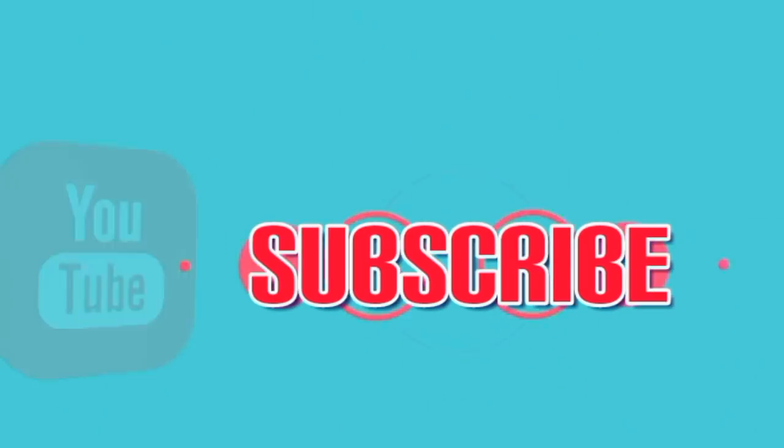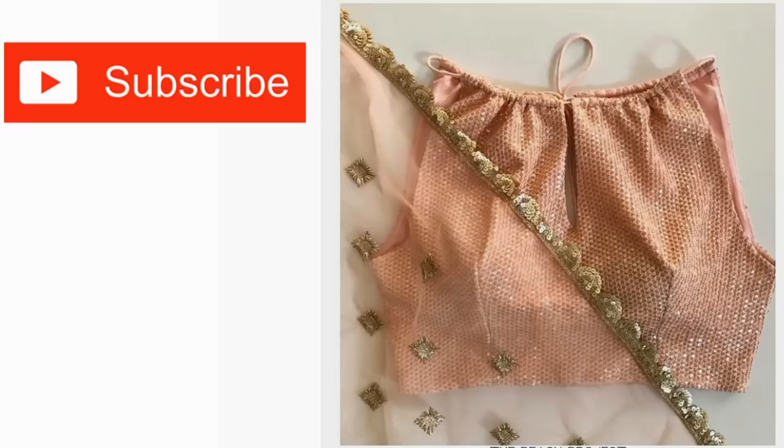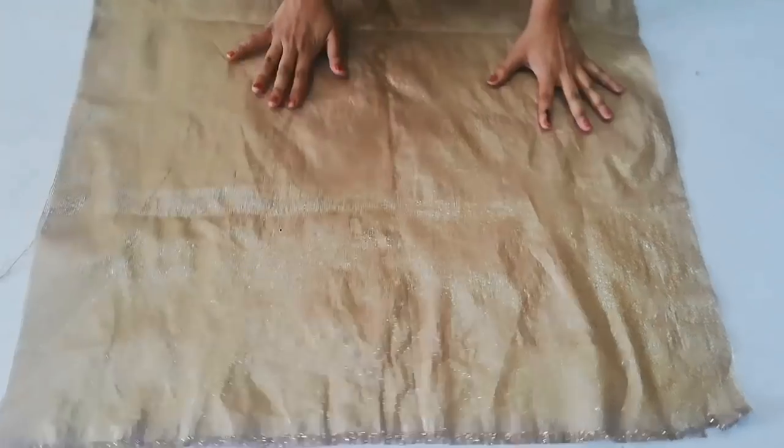Hi everyone, welcome back to my channel. I'm going to share with you how you can use your old fabric and old material to make a blouse. Now let's get started. Before starting this video, if you haven't subscribed, please subscribe.